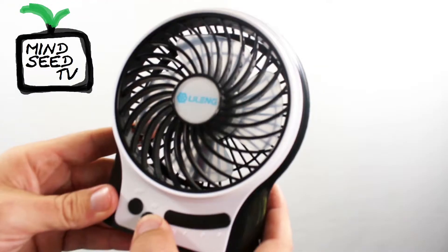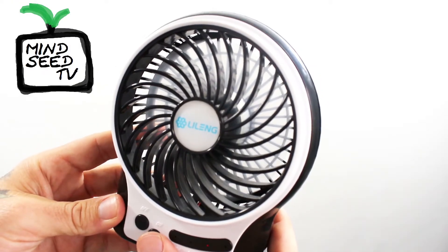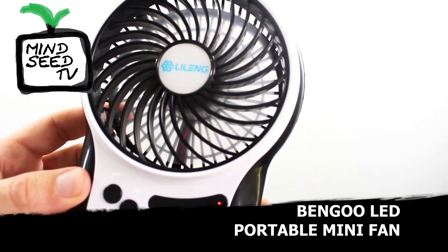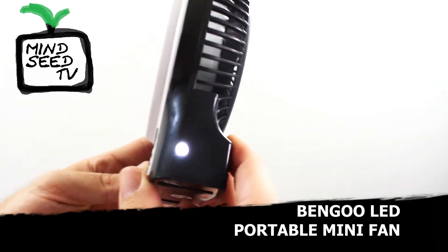Let's turn it on. There it is — this thing is fully kicking right now. You can see it's on the third setting. If I press again, it gives you a nice little LED light.